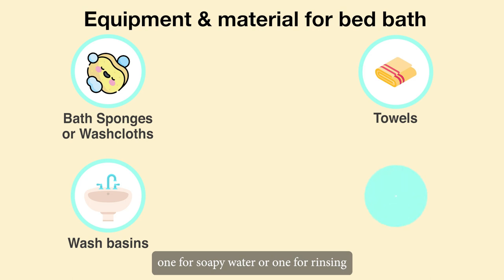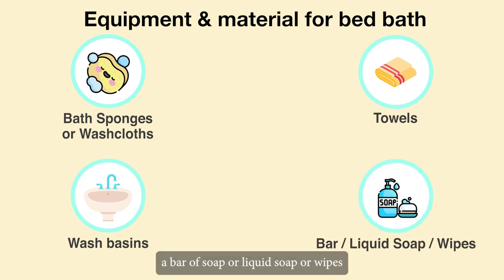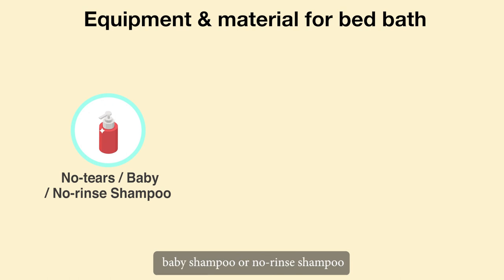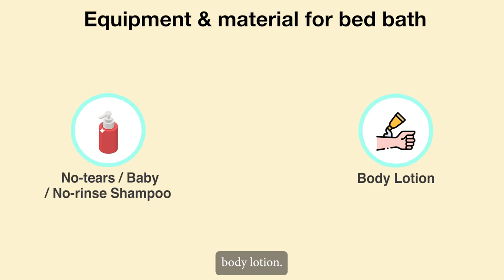Soap: a bar of soap, liquid soap or wipes. No-tears shampoo, baby shampoo or no-rinse shampoo. Body lotion.